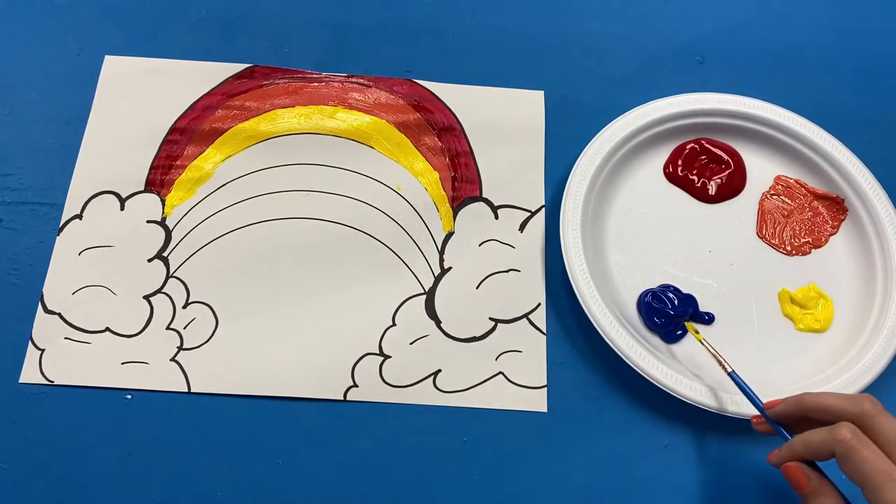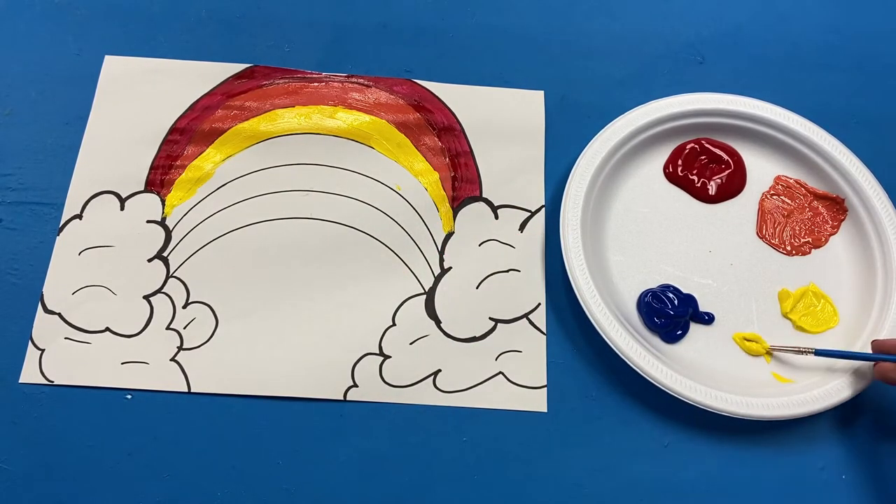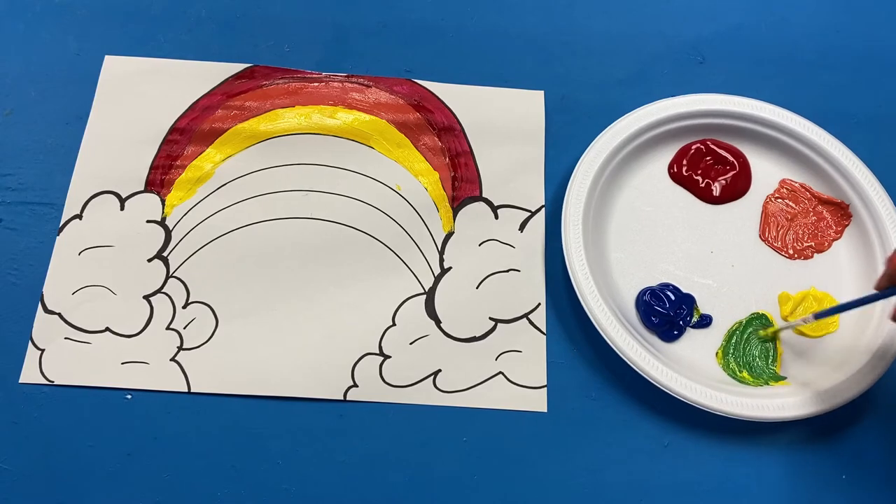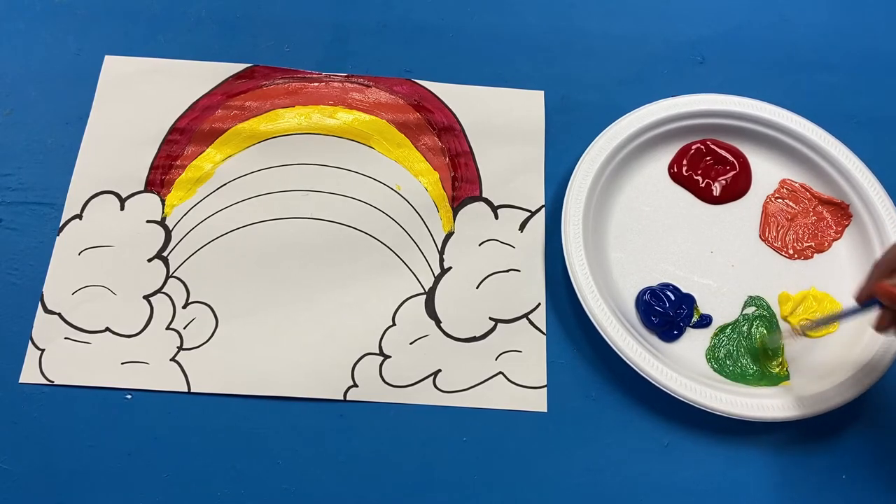Following yellow, the next color of the rainbow is green, but we don't have any green paint, so you can mix together yellow and blue — this makes green.